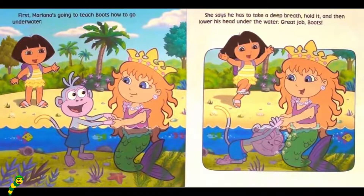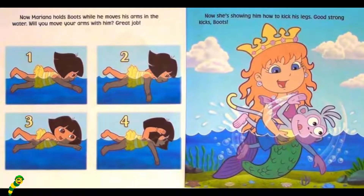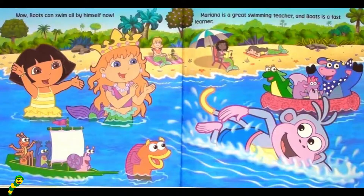Great job, Boots. Now Mariana holds Boots while he moves his arms in the water. Will you move your arms with him? Great job. One, two, three, four. Now she's showing him how to kick his legs. Good strong kicks, Boots. Boots can swim all by himself now. Mariana is a great swimming teacher, and Boots is a fast learner.